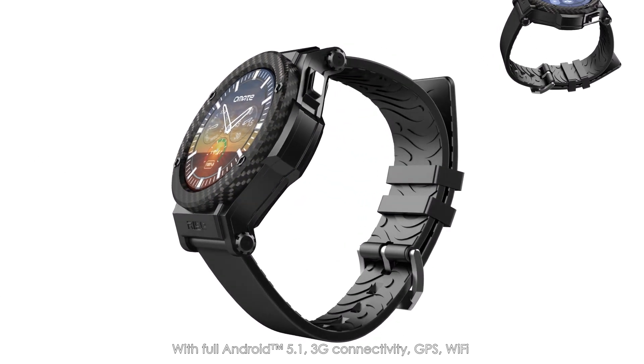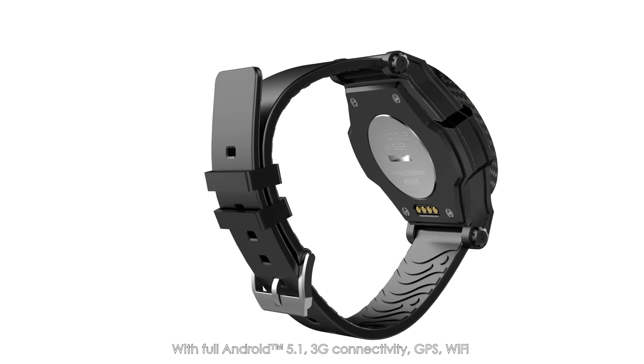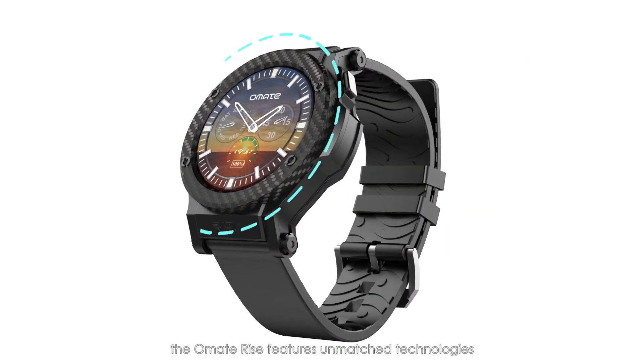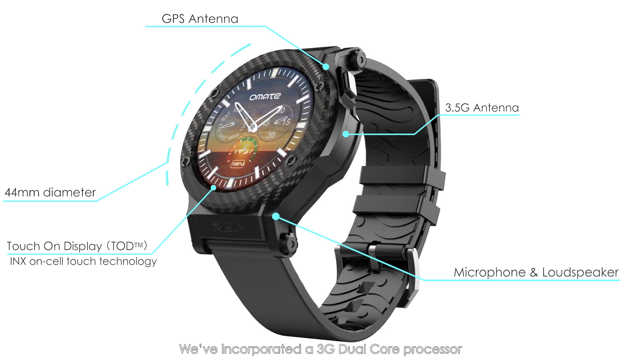With full Android 5.1, 3G connectivity, GPS, Wi-Fi, and Bluetooth Low Energy capable of connecting to both iPhone and Android, the Ohmate Rise features unmatched technologies while maintaining a beautiful design.